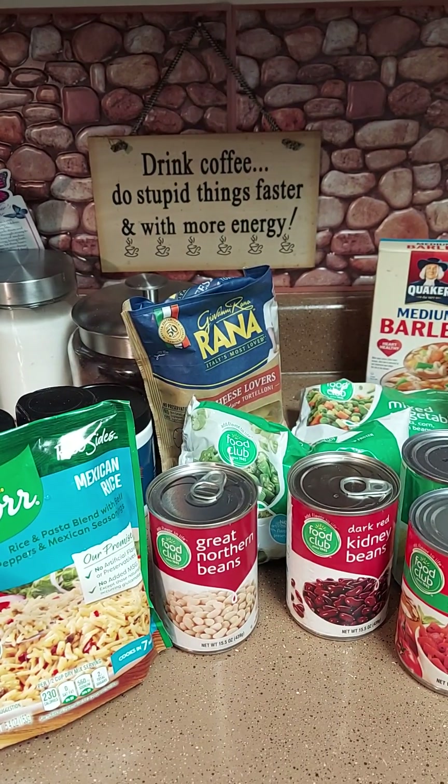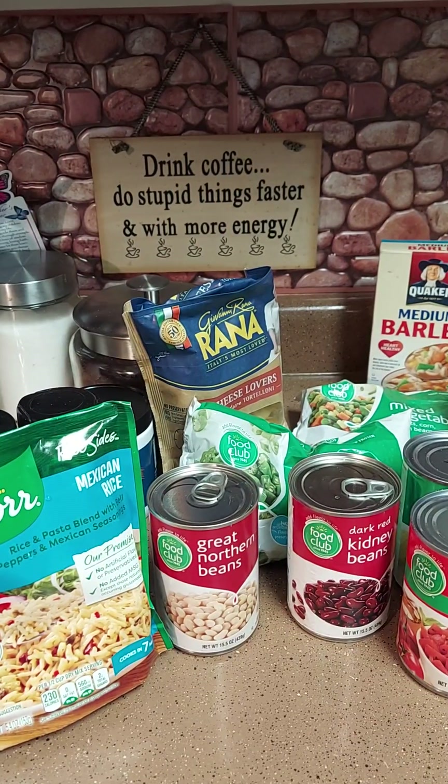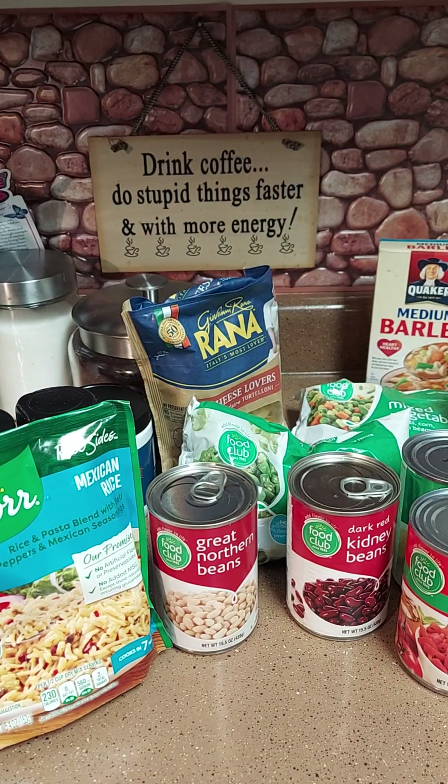Hey y'all, it's your girl Camille with Cooking with Camille. It's cold outside so we're gonna do some soup on the inside. We're gonna do a vegetarian soup — just a vegetable soup with no meat today.